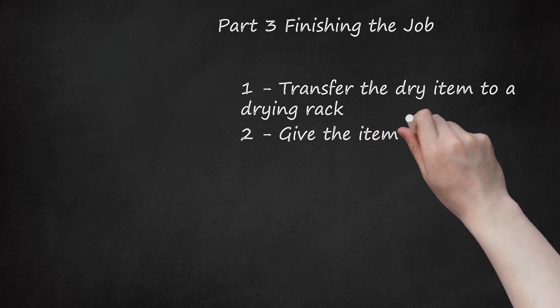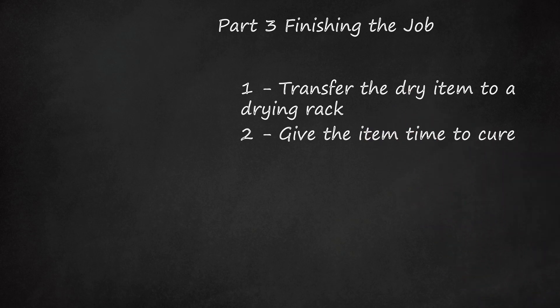Step 2: Give the Item Time to Cure. Once applied, paint generally has two phases: drying and curing. The paint may be dry within 30 minutes, but it still needs time to cure. Once the paint fully cures, it will be set, hard, and less prone to damage or dents. Depending on the type of paint you used, curing time could take anywhere from 3 to 30 days. Check the manufacturer's instructions for specific curing times. Giving the paint time to fully cure is especially important for fixtures, handles, utensils, and other brass pieces that will be handled often.